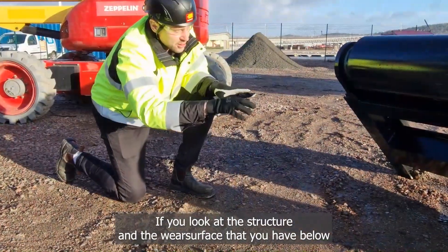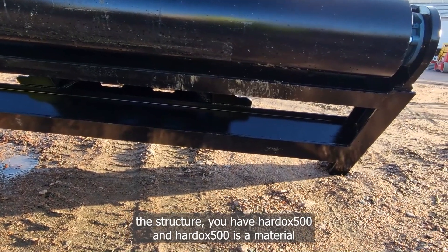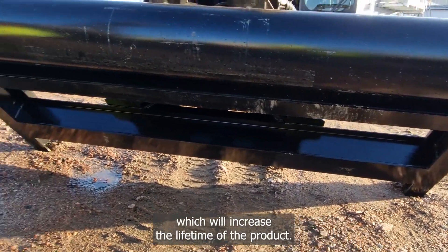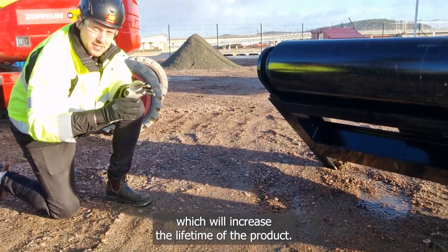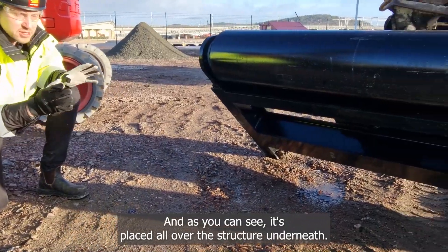If you look at the structure and the wear surface below, you have Hardox 500. Hardox 500 is a material which will increase the lifetime of the product, and as you can see it's placed all over the structure underneath.